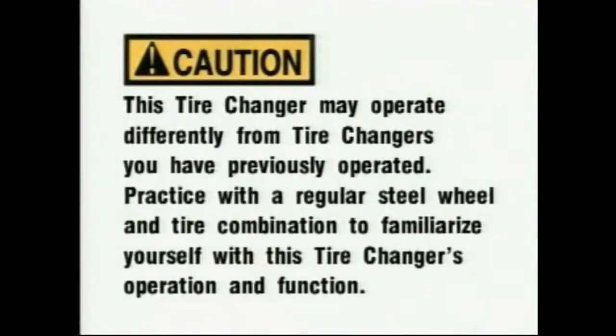Caution: This tire changer may operate differently from tire changers you have previously operated. Practice with a regular steel wheel and tire combination to familiarize yourself with this tire changer's operation and function.